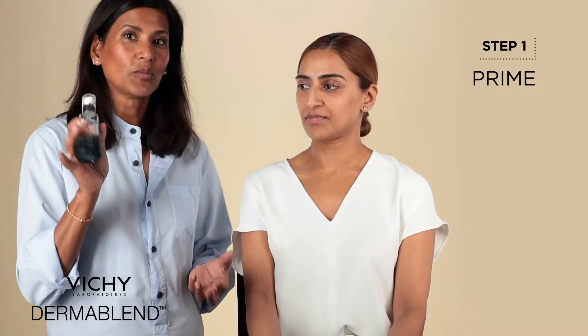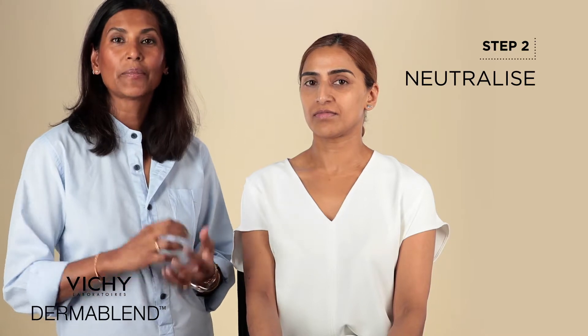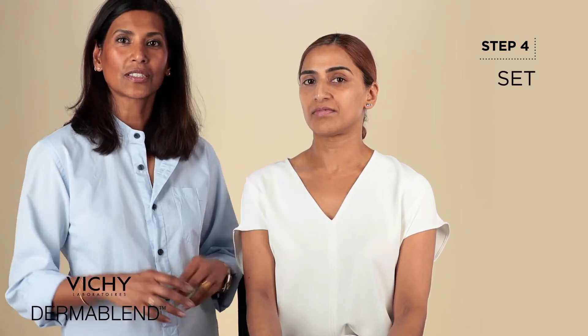Four quick stages to covering dark circles. First, a little primer or moisturiser tapped in gently. Use a colour corrector, preferably in a peachy colour, to take away the dark shadows. Then use your foundation of choice — a liquid, a compact, or a two-in-one. And finally, set that with a very thin layer of loose powder to last all day.